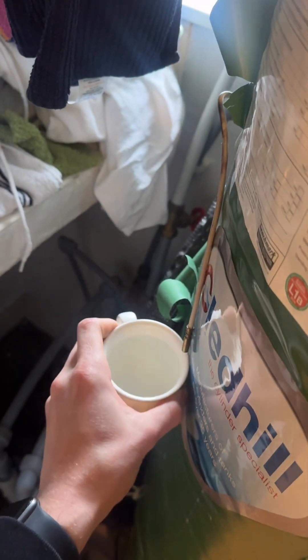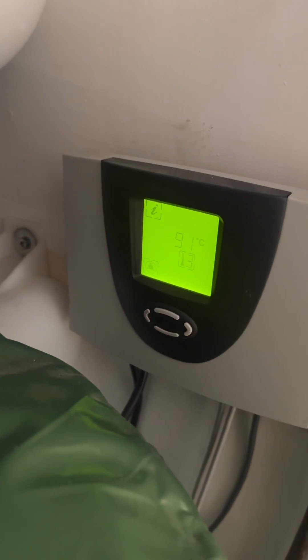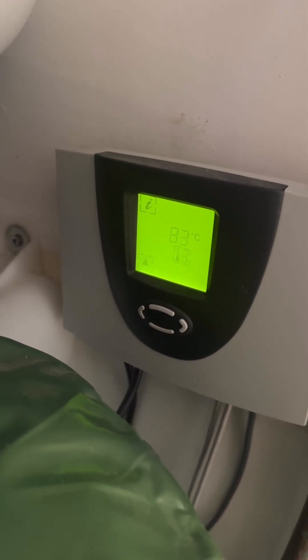I'll try and show you both of these at the same time. See, now that temperature's dropping — I've done this once already. I've got some fresh water to see if I can get it even lower. I need to get this to below seven degrees I reckon.